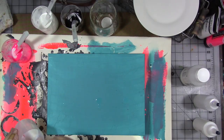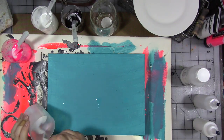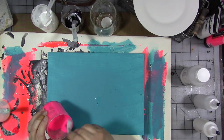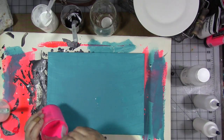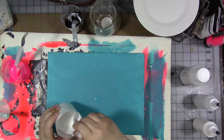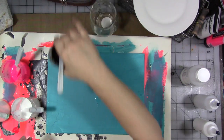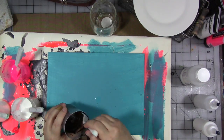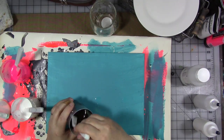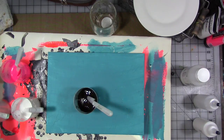I'm going to mix the Floetrol in really well. I've been experimenting — I have no idea if this is going to work the way I want it to. We'll find out. Mix the Floetrol in.